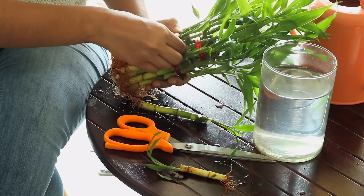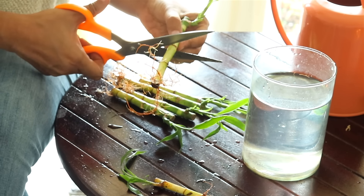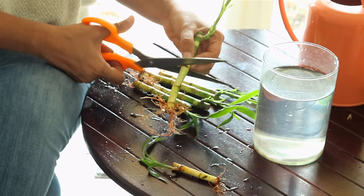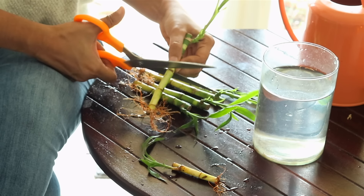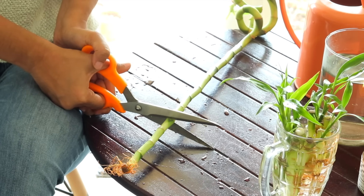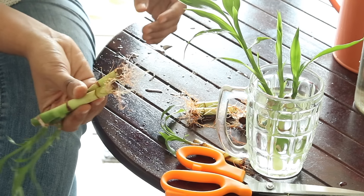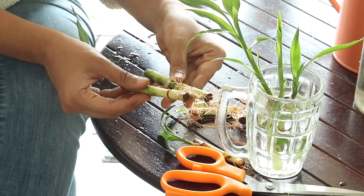The care for all of them is the same, and it can be propagated from stem cuttings. We make a cut just above the node and put these in water. This can be done for all kinds of Lucky Bamboo. Like snake plant, these also grow roots within a month or so.